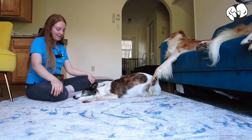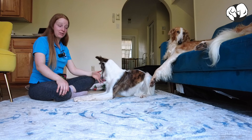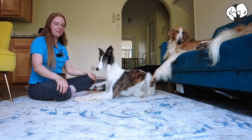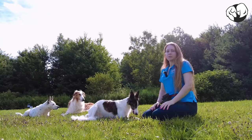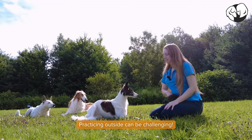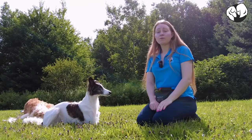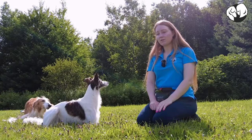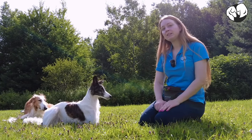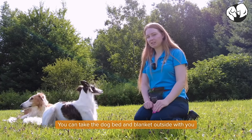There are many different ways a dog can show or offer a head down — your dog might not offer their head down in the same way as mine does. Now that our dog is able to lay their head down inside, we're going to practice outside on the grass. Once again, start with your dog laying down in front of you. If your dog doesn't do the head down outside, it's totally okay to bring the blanket or pillow you were practicing with inside the house.